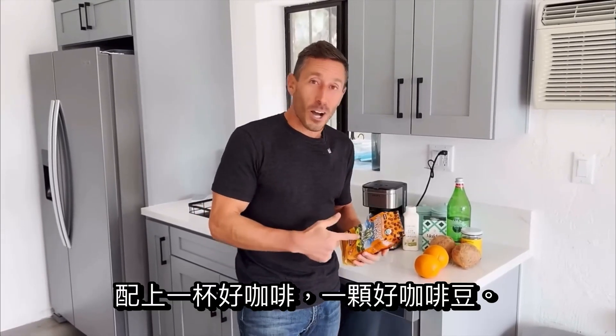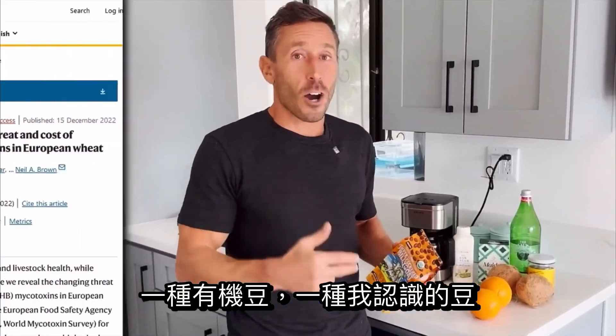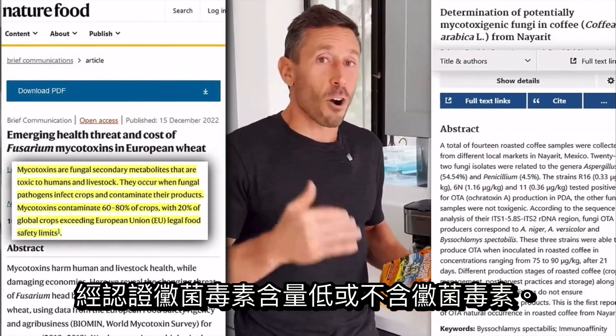The first thing I would do is start with a good coffee bean — an organic bean, a bean that I know is certified to have low or no mycotoxins.